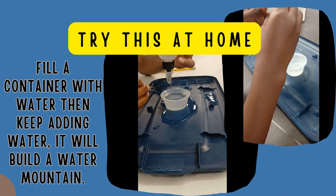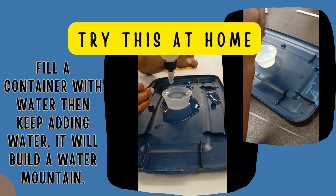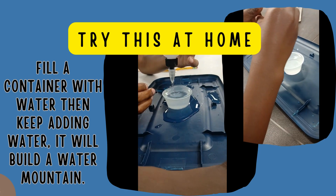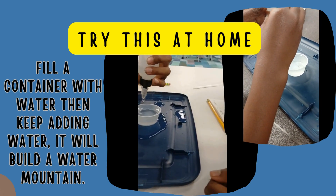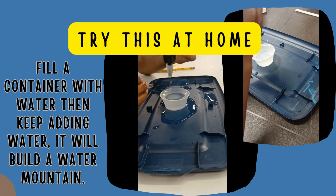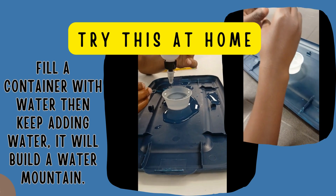Now take a small paper clip and gently try to place it on top of the water so that it does not break the surface tension and does not fall in. It may take a couple of tries, but give it a try.